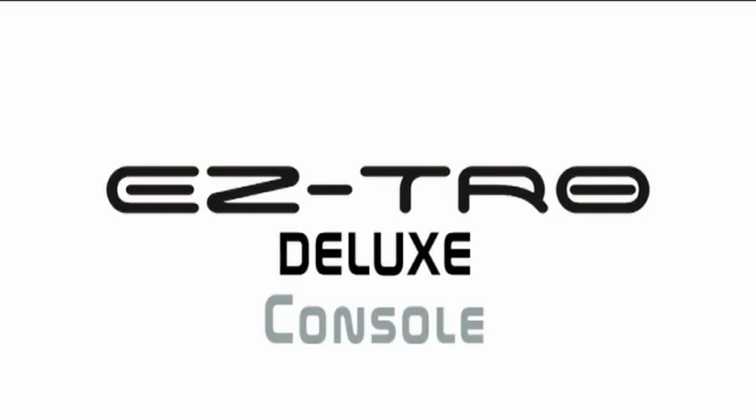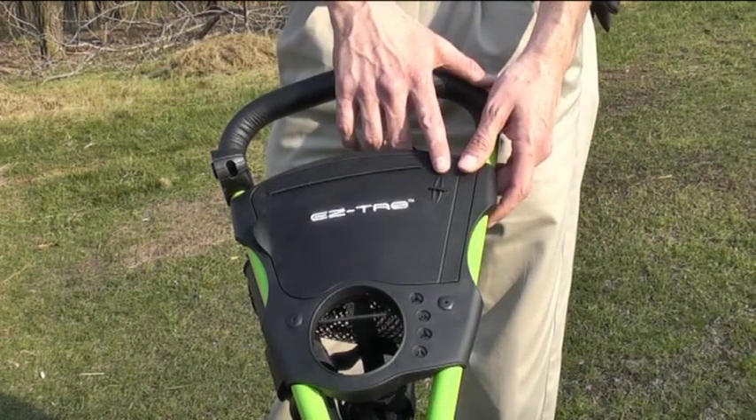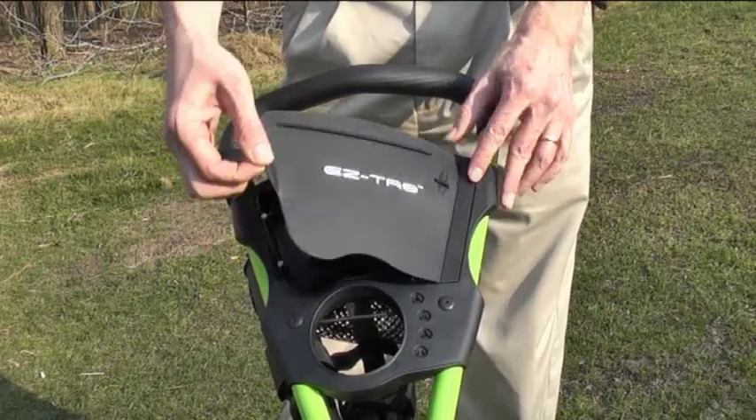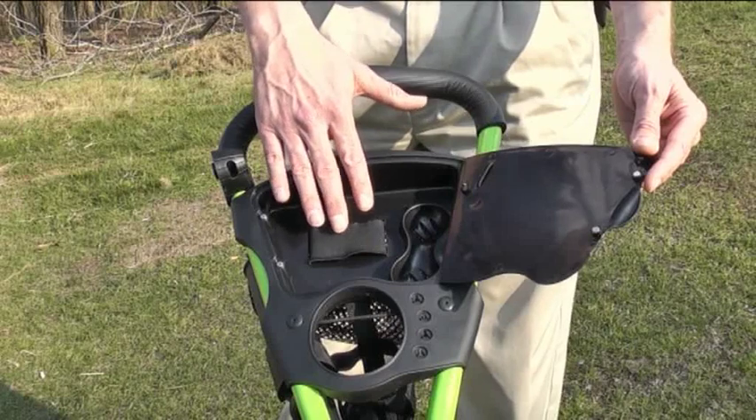The console of the EZ-TRO Deluxe Golf Cart has every accessory you need during your game: a pencil holder, a scorecard holder, ball holders for two golf balls, and a mobile phone holder.